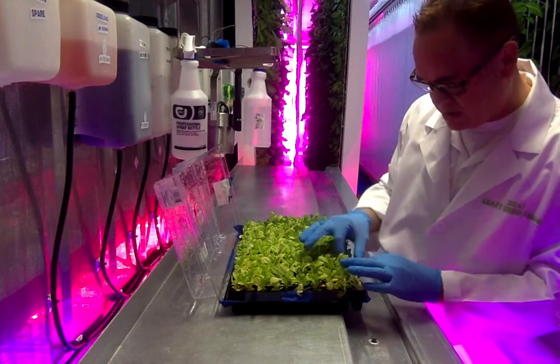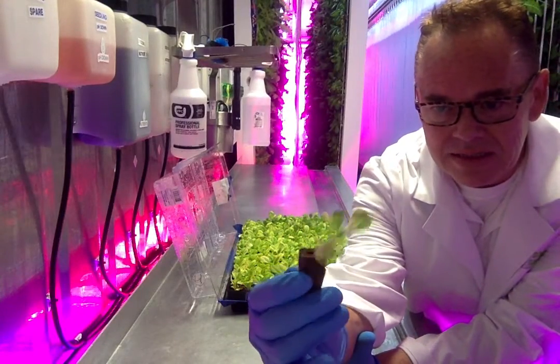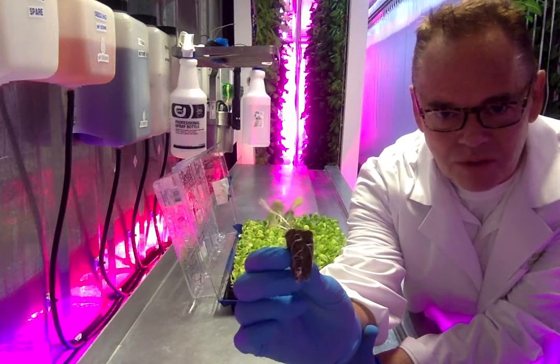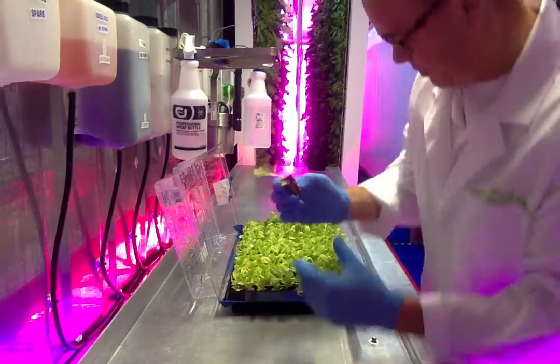In that process, I'm just going to show you — we'll start with a seedling like this. This is a beautiful basil, and you can see the white roots. That's telling me this is a good healthy plant, and it's ready to be transplanted.